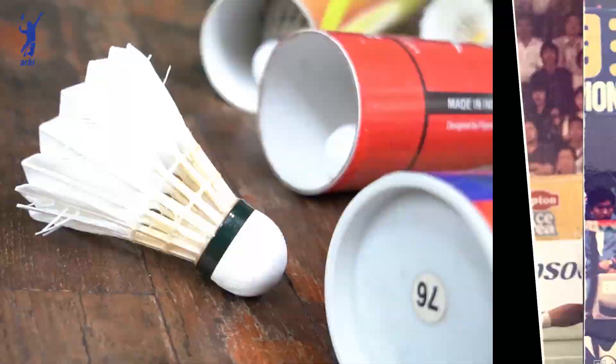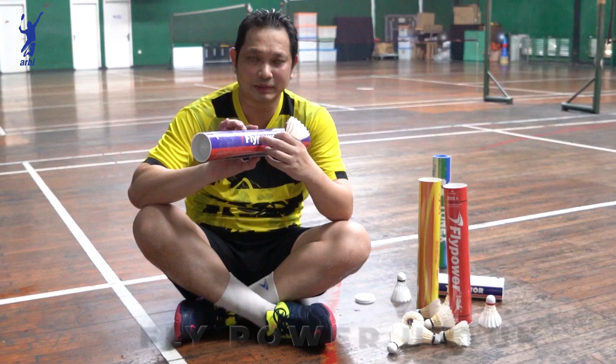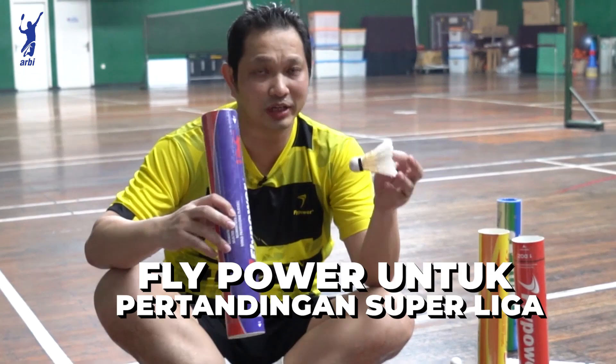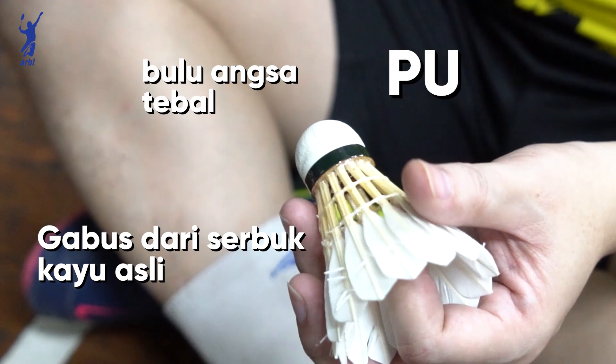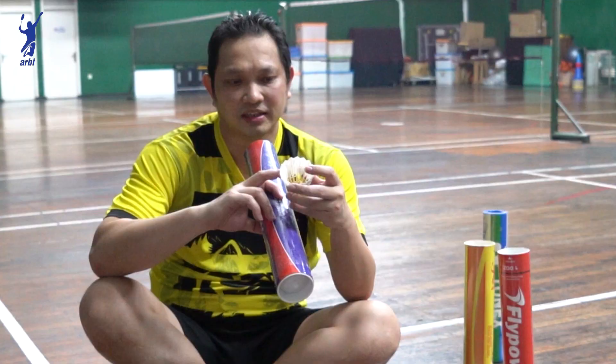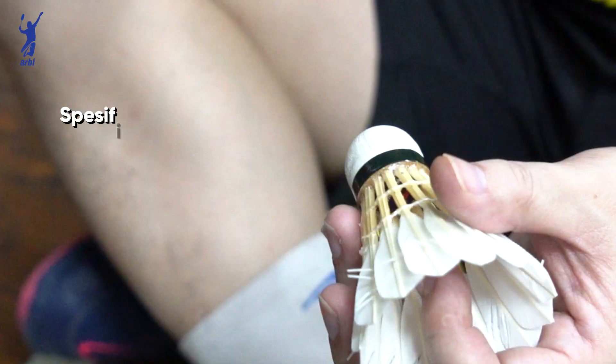Kok yang ketiga, Flat Power buat pertandingan superliga. Bulunya bulu angsa tebal. Terus gabusnya pakai gabus kayu asli. Kekuatan bulunya juga bagus, buat netting juga melintir sekali. Kalau buat nyemes juga berasanya ada tekanannya dan suaranya juga bagus nyaring.